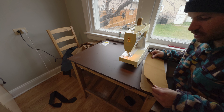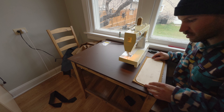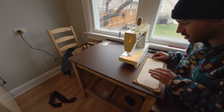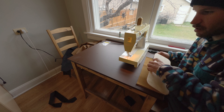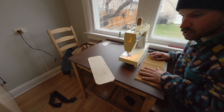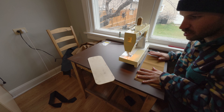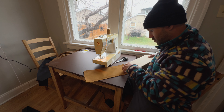I'm gonna work on the base piece now. I drew the outline and I'm going to sew pretty much on that line, maybe a tiny bit outside of it, then leave the end open, slide the wood piece in, and sew it shut. I think that's how this should be done.